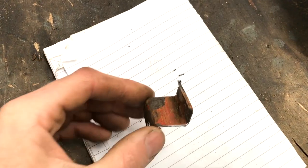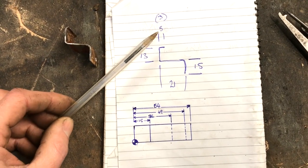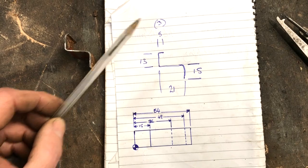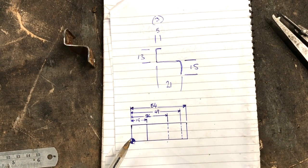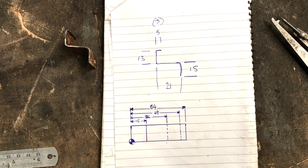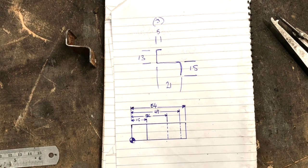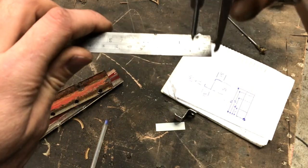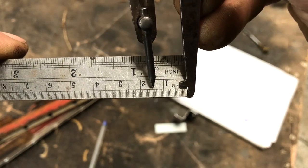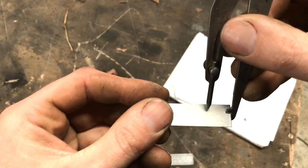I've measured some basic dimensions with a rule using a section of the original and I've drawn the folds measured from a single datum edge. The dotted lines are hidden detail and the fold lines need to be marked on the opposite side. It's very important to mark the lines from a single datum as this is going to help accuracy. For this task I'm using a pair of odd leg calipers — mark each line from the datum edge using an engineer's rule to set the dimension.